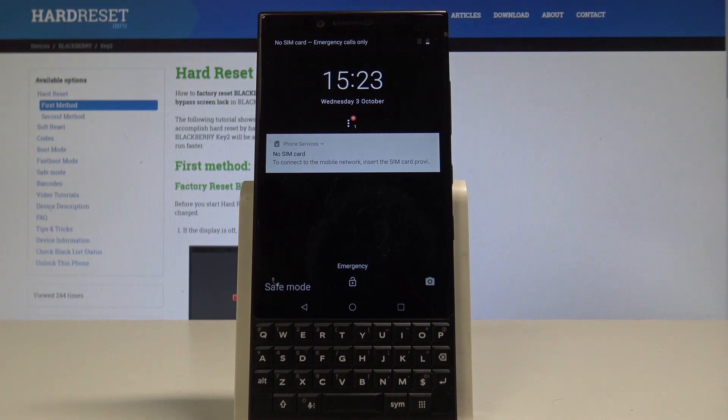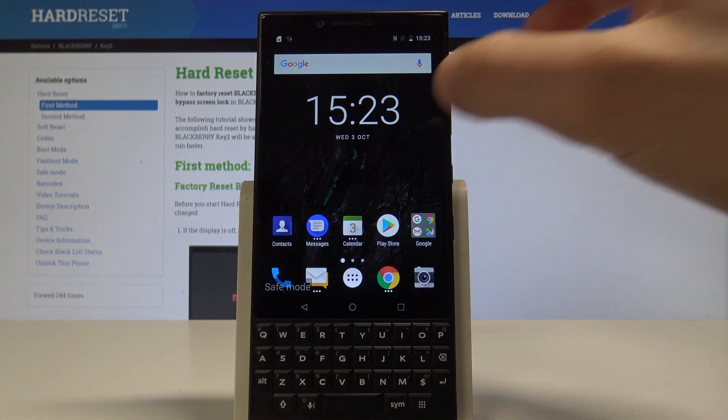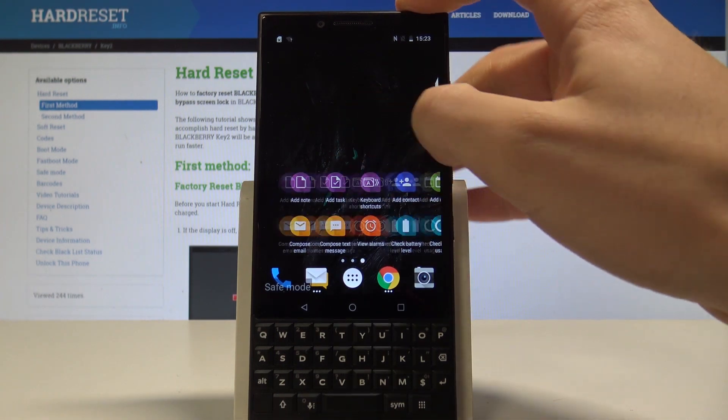Excellent. As you can see, this is the safe mode of BlackBerry Key 2 right here. So now you can use it — you can check out how your device works without the third-party apps.